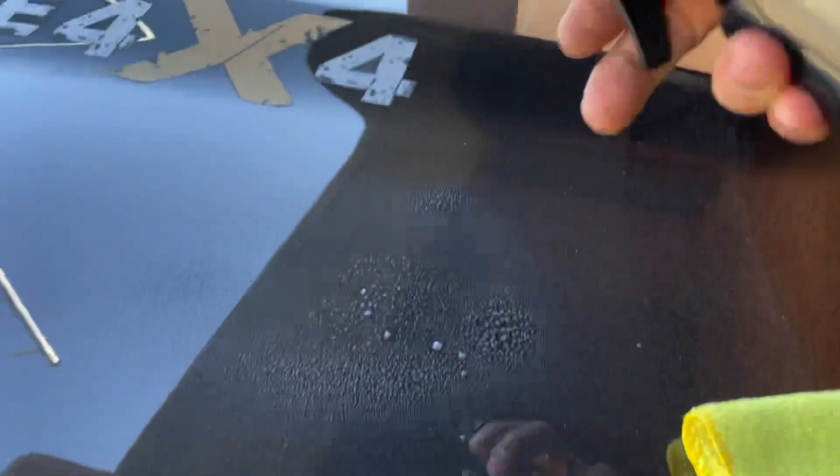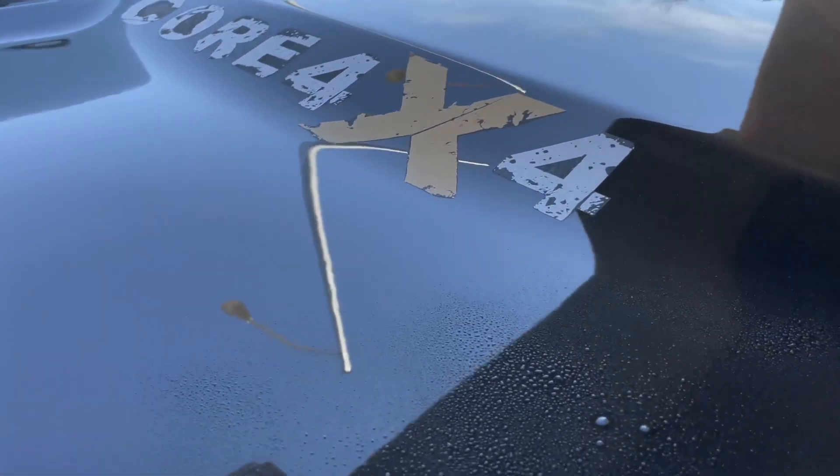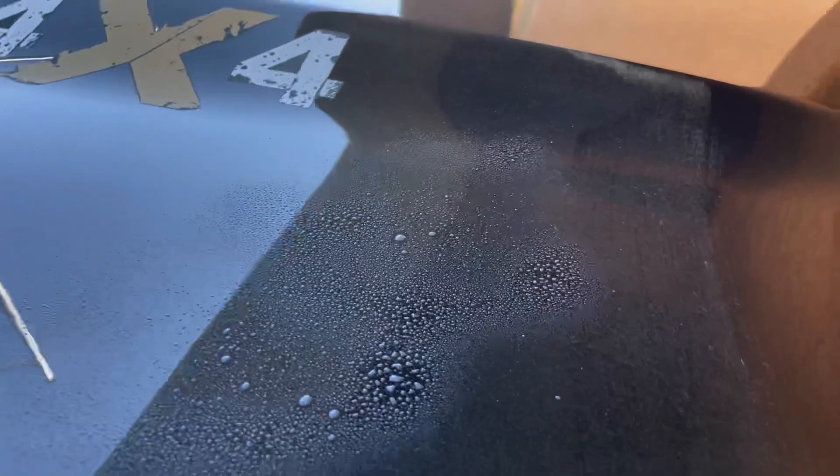The next thing I'm gonna do is use Goo Off. I gotta take that 4x4 sticker off — it's fading, it's not cool anymore. You see that right there? Those aren't scratches, I just don't take scratches out. It's just a lot of dust — dust all the way down. Look at the difference.